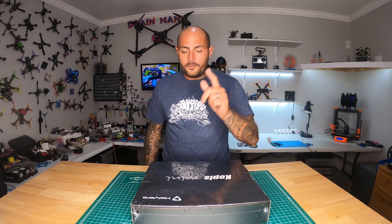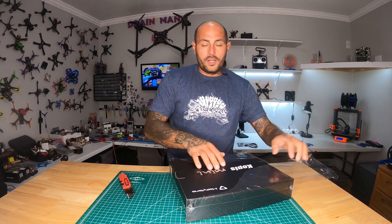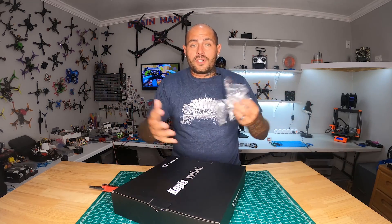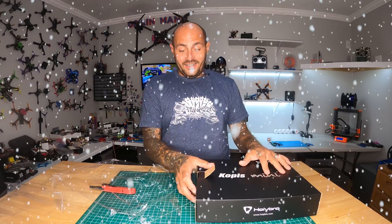Alright Pilots, the first thing we're going to do is crack this puppy open and see what it's all about. I'm excited to see what it looks like — I don't even know what it looks like. Feels like Christmas.